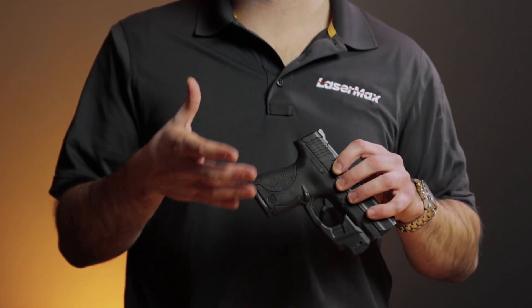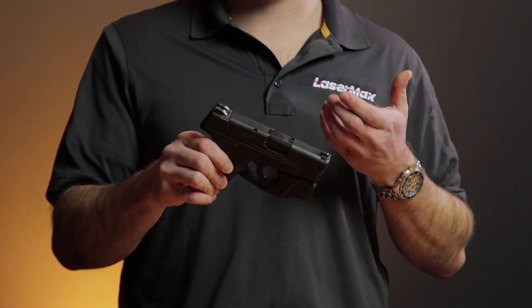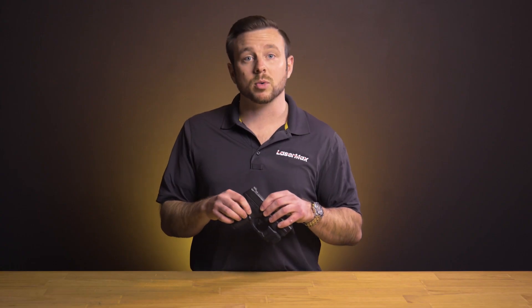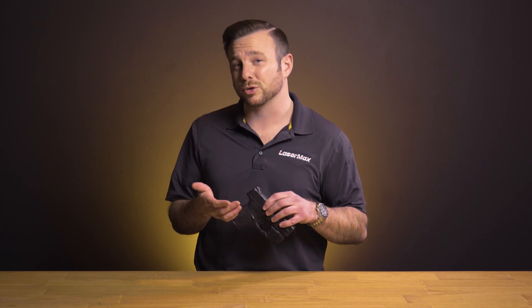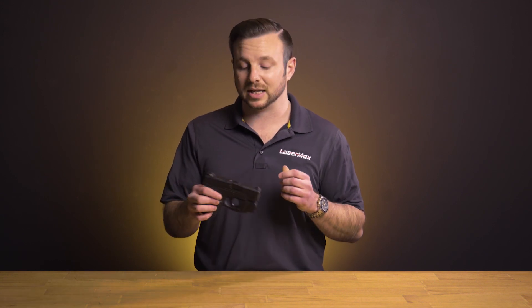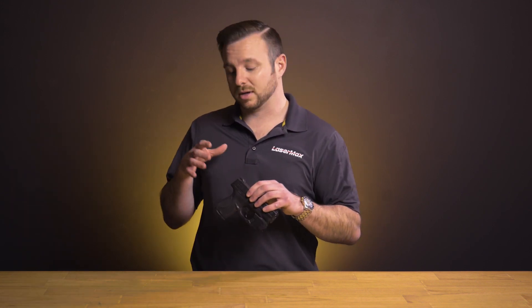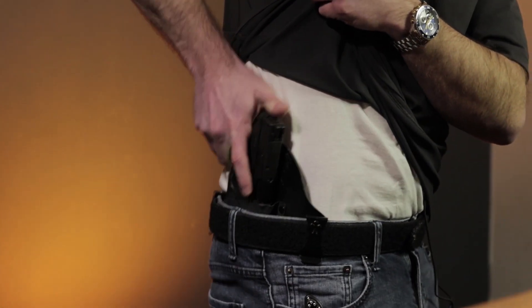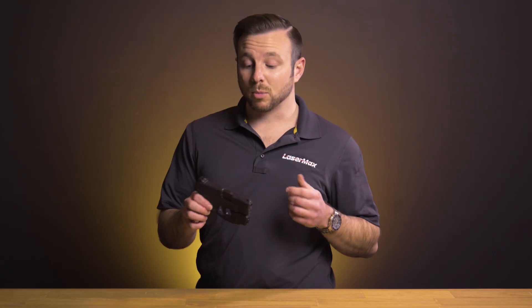Being mounted external to the firearm, holster compatibility is going to be an issue. Luckily we work very closely with several holster manufacturers to ensure they have molds of all of our externally mounted lights and lasers. One such company is Crossbreed, who makes this SuperTuck Deluxe that I'm wearing right now. For more information on this and all other Lasermax products, check out our website at lasermax.com.